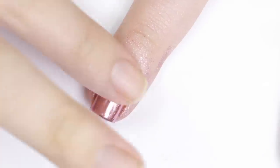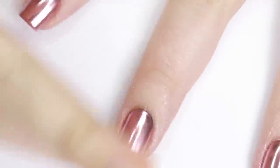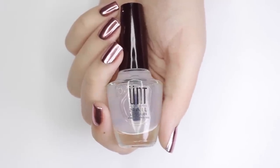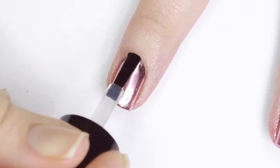The only downside to this method is sometimes the edges of the polish dry too quickly and it's hard to get the chrome to stick. But if that happens you can either go over it again with a topcoat on a detail brush, or just try to remove the black with an angled brush dipped in nail polish remover.